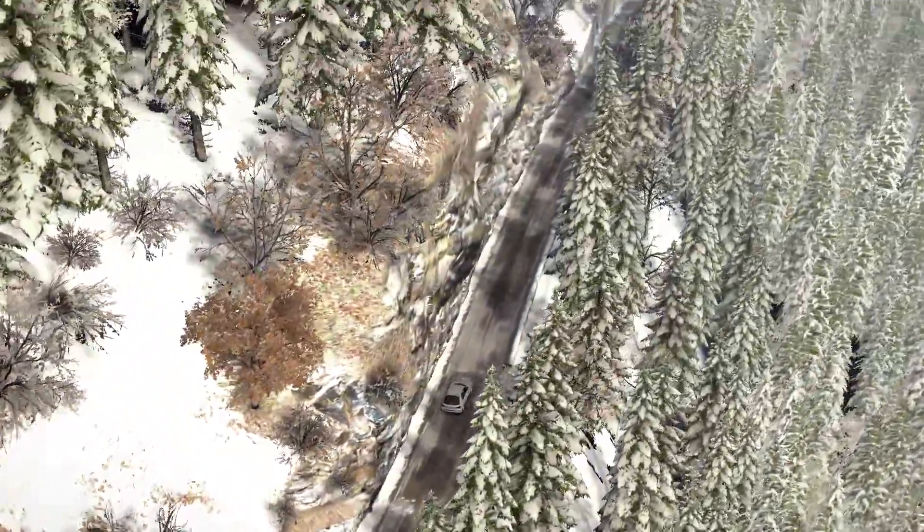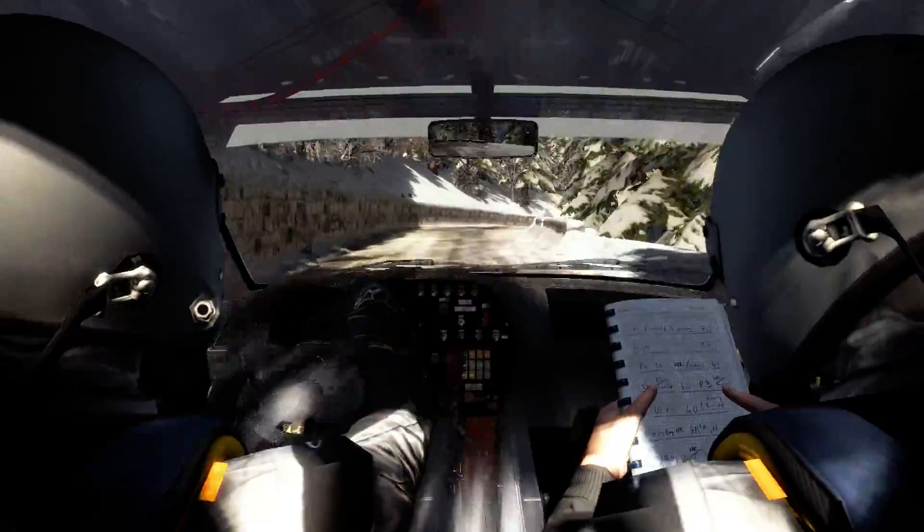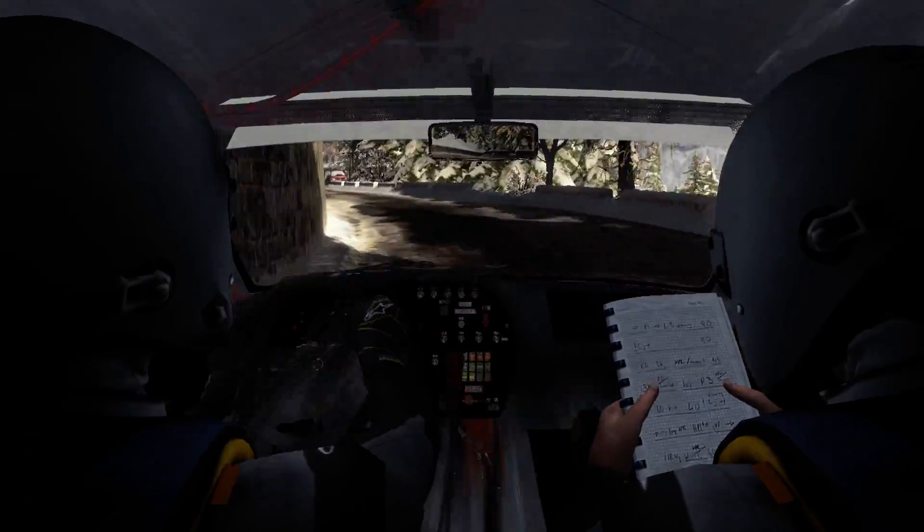Right 6, long 60. Caution left 4, half long, slippy. And right 5, half long, over crest. Left 4, and caution right 6, continues 100, don't cut.